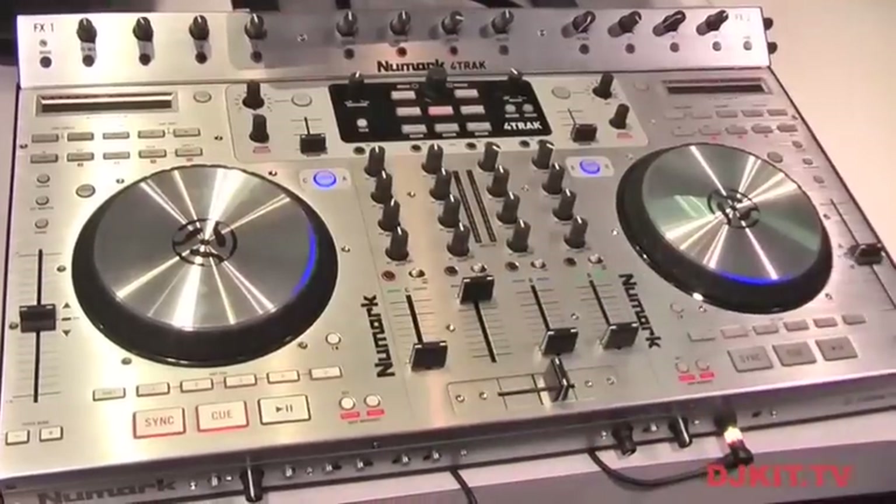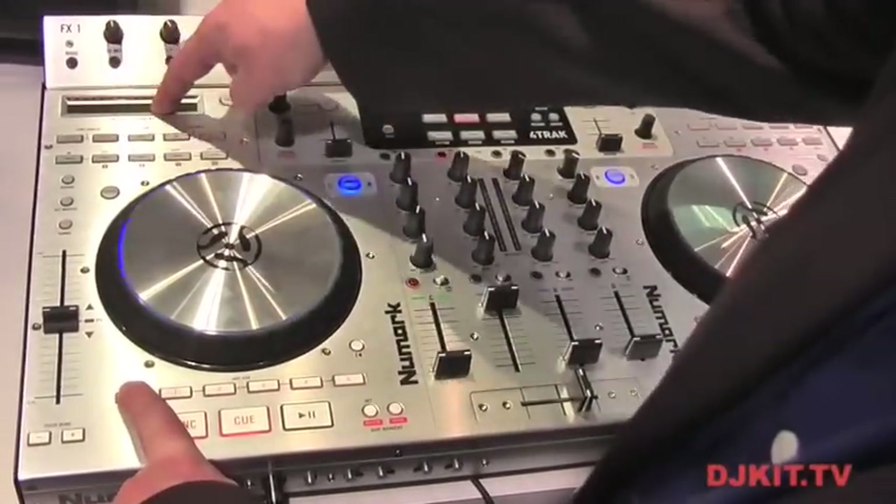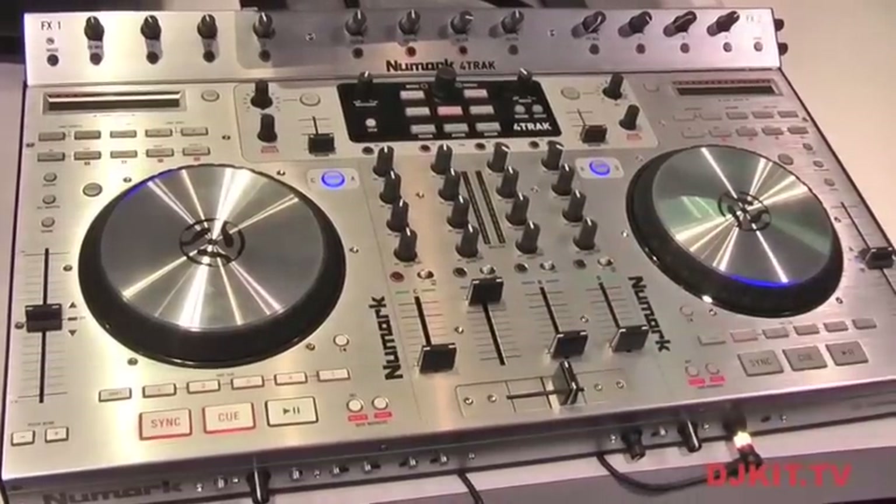You have strip search. This is the only Traktor controller that has strip search on it, and you do that just by moving your finger back and forth on a touchpad.